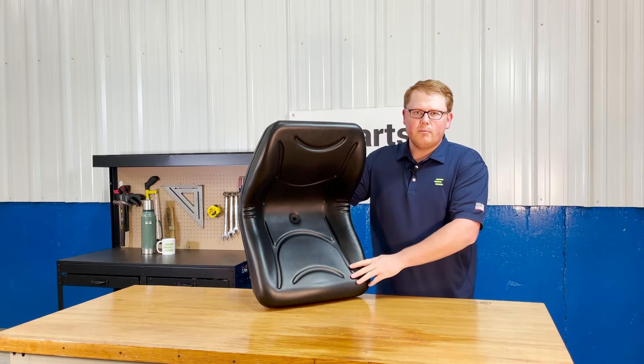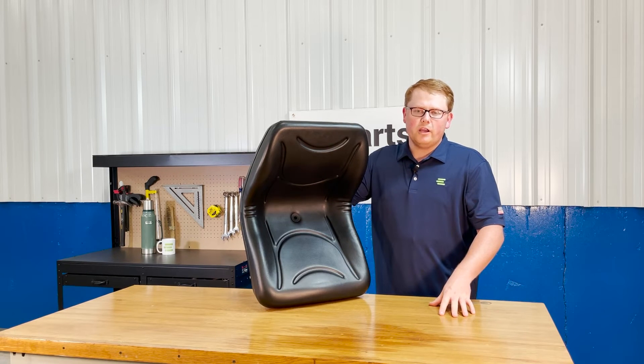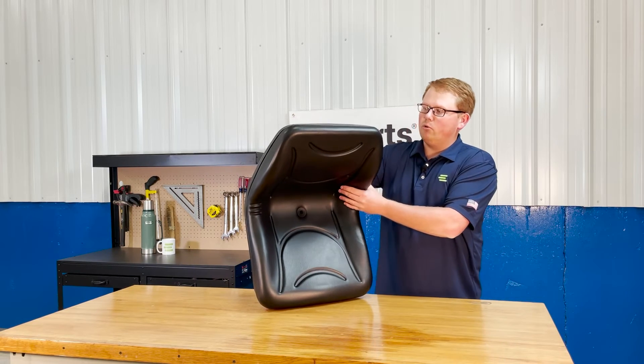Additionally, there is a drain hole on the bottom side of the seat so that any rainwater or snow melt gets wiped away. You're not sitting in that rainwater and it's not pooling up and getting your seat moldy.